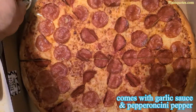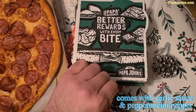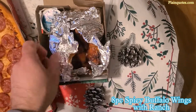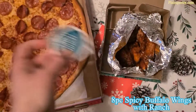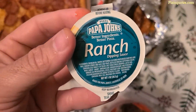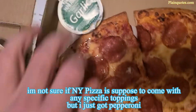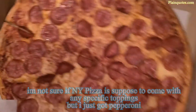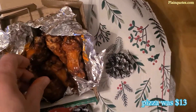I also got some buffalo wings. I told them well done on the buffalo wings and pizza because there was an option if you want it well done or not, so I chose yes. There wasn't any option for the garlic parmesan breadsticks. This garlic sauce is pretty good. I got a ranch for the buffalo wings.